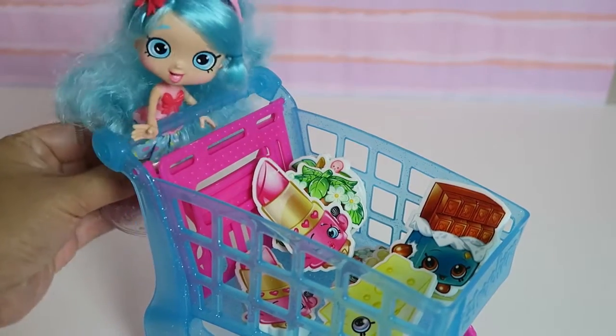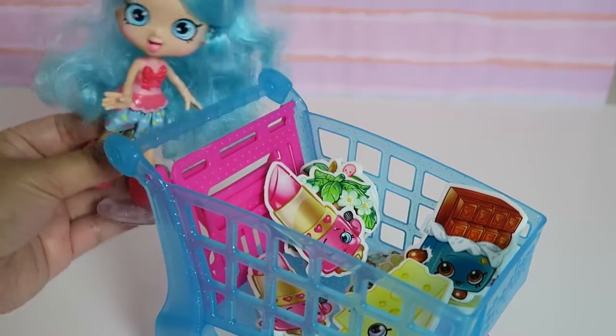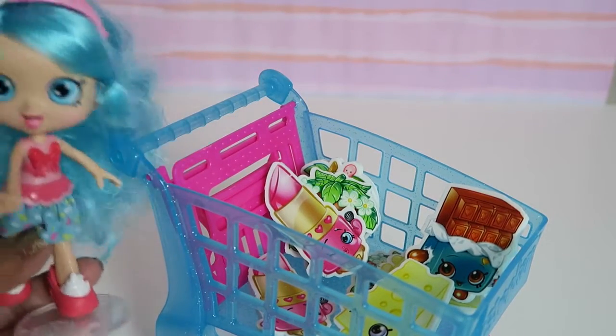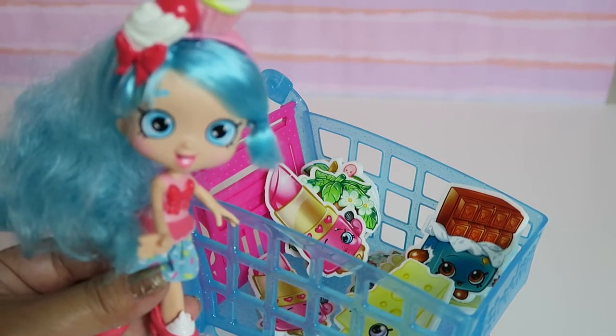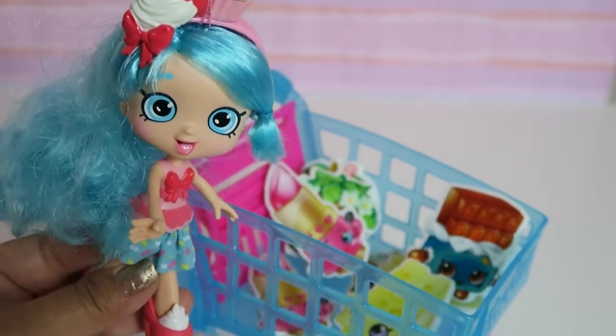So we've opened all of our Shopkins Erasers blind bags. Hopefully you guys had fun watching. See you in the next video. Bye-bye! See you next time, bye-bye!